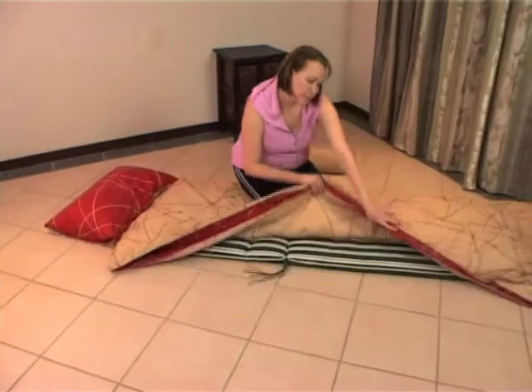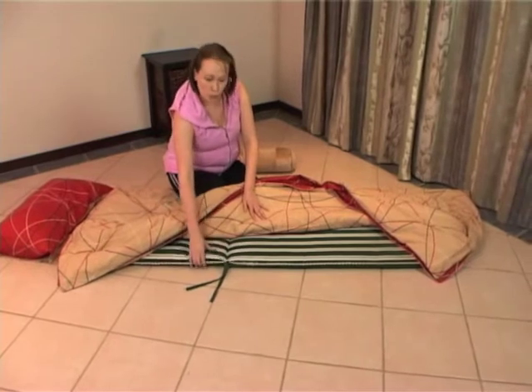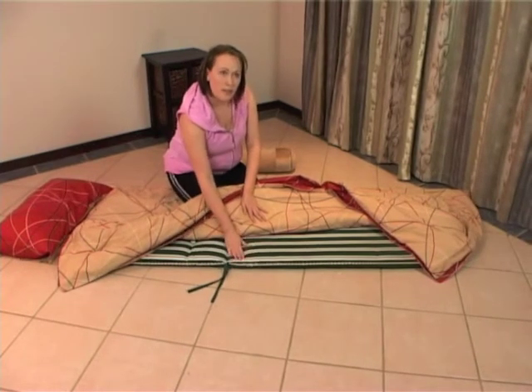We're going to take a look at the equipment that you're going to need for your Thai Massage at home. To start off with, you'll need a mattress. The best mattress is one of your cushions from a deck chair — it's padded enough for your knees and for your client's comfort, but not too padded as to restrict your movement.